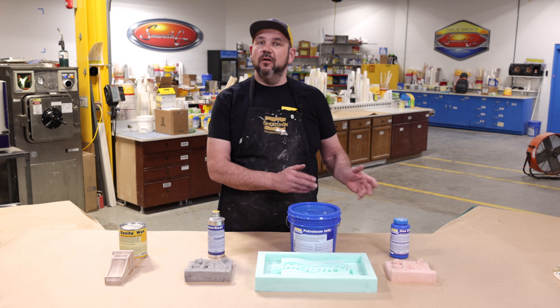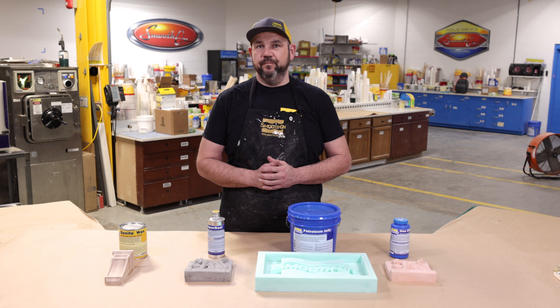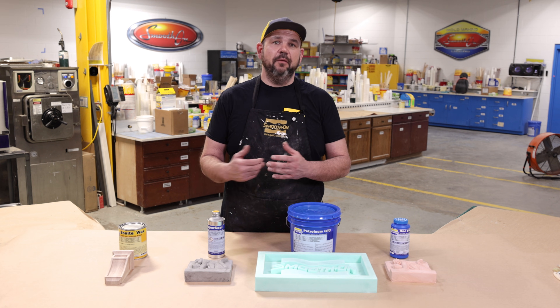Smoodon offers a variety of sealing products for different substrates that are porous. We're going to go through these products and show you their application.